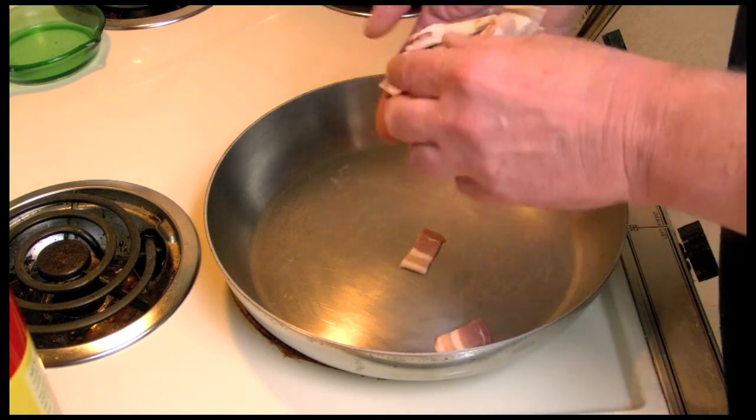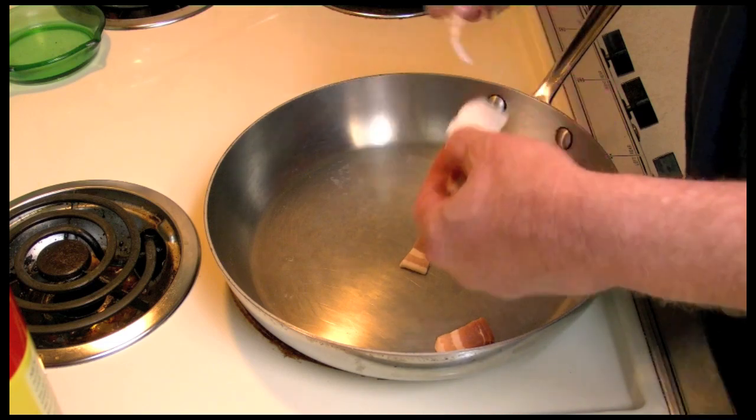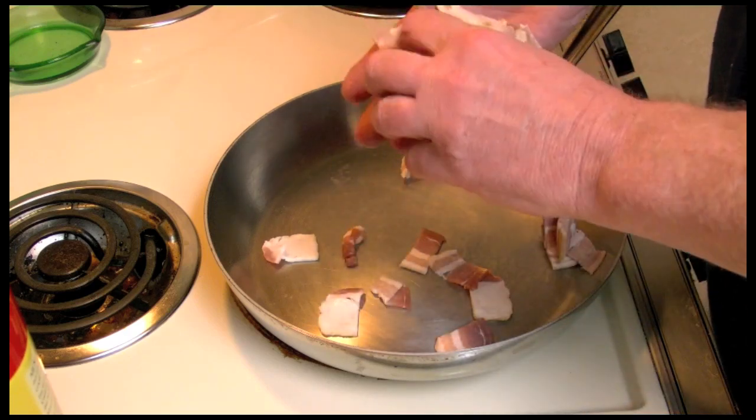I'm going to put some bacon that I cut up into this pan and we're going to make the best shrimp dish I've ever eaten. I've been wanting to make this for a long time and I lost my recipe — I finally found it.